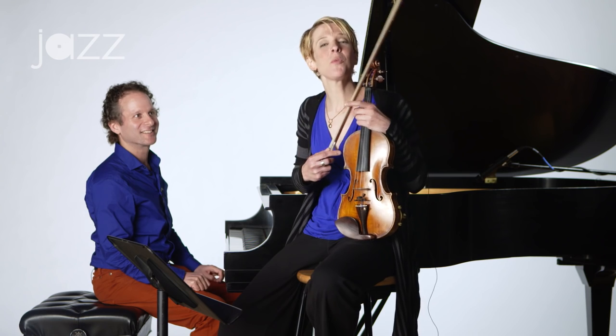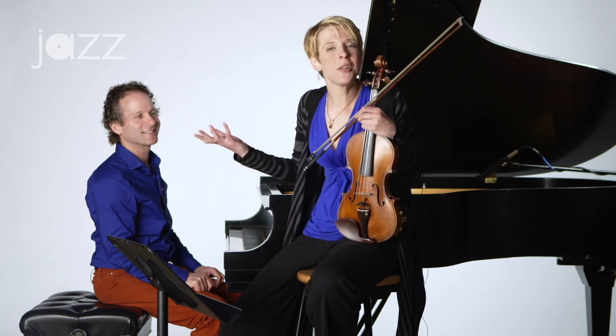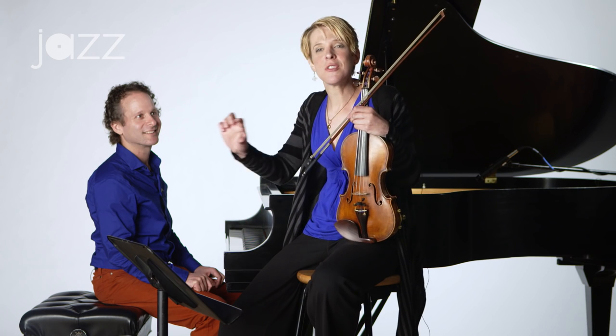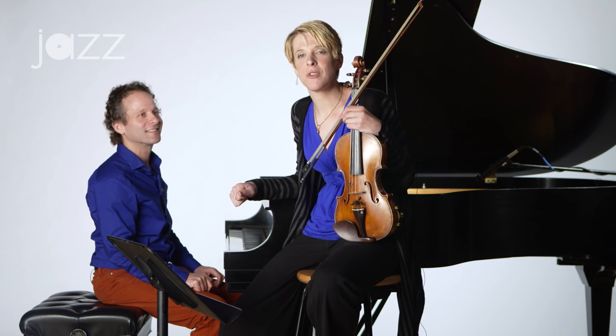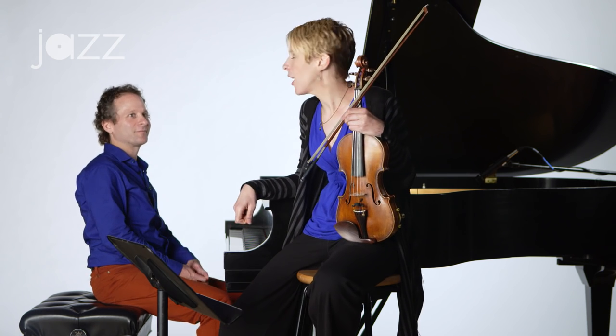Yeah, so it's a really fun way of taking something that we know and just jazzing it up. Just by using a different phrase over those Twinkle Twinkle variations, we're suddenly making it a little more jazzy, and that's a great way to get started into finding that groove.